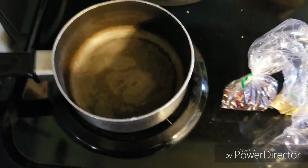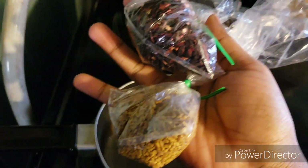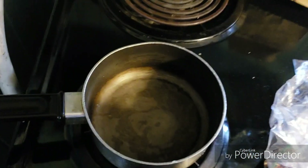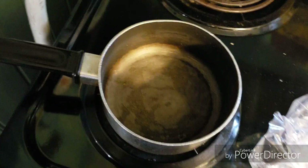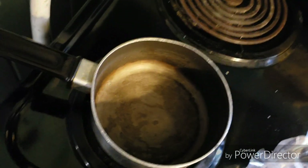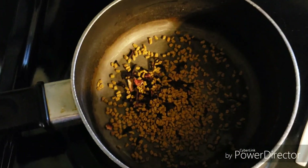Hey guys, welcome back to my channel. Today's video is going to be all about a fenugreek and hibiscus hair rinse. Do not come for my boiler, okay, because me and this boiler go way back. I promise you it is clean — it's just from use over the years. Alright, so let's get this recipe started.